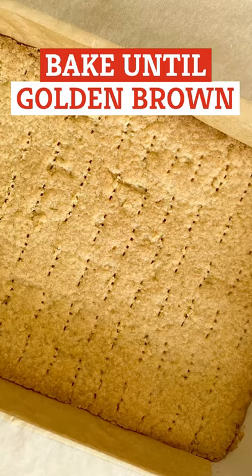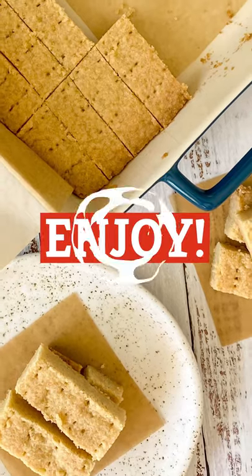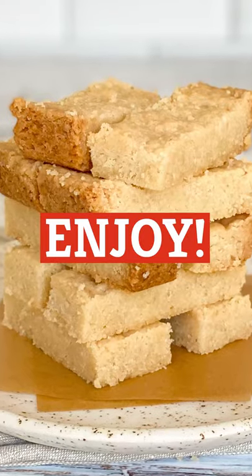Bake for about 30 minutes until golden brown. Allow to cool before slicing and serving. Now you're ready to enjoy Ted Lasso's Shortbread Biscuits.